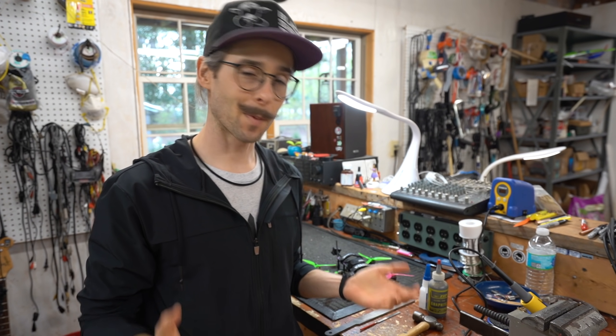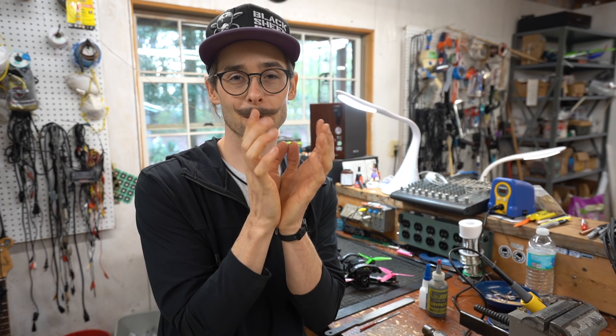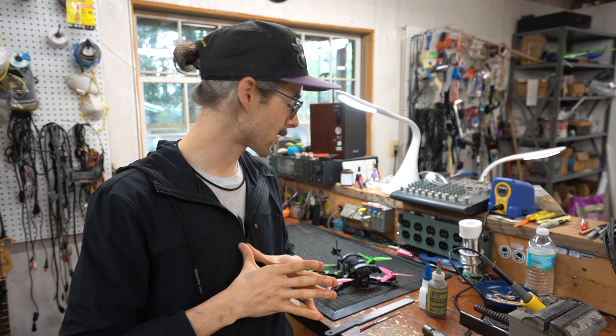Hey guys, welcome to a video where we're going to be repairing carbon fiber. This has been requested by a lot of people who've seen me use a very unconventional way of fixing carbon fiber with a hammer and a vise. Today we're going to be talking about repairing generic carbon fiber delamination. When carbon fiber delaminates, the sheets that are stacked together to make an arm or a bottom or top plate start coming apart, causing the arm to become brittle and cracker-like. When rejoined, they're very strong, so we're going to be rejoining those delaminated layers to give our drone a longer lifespan.